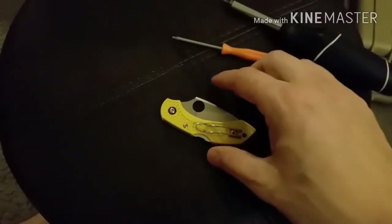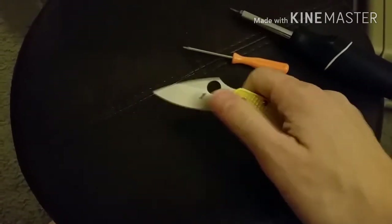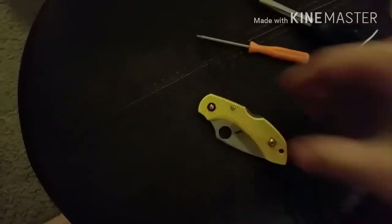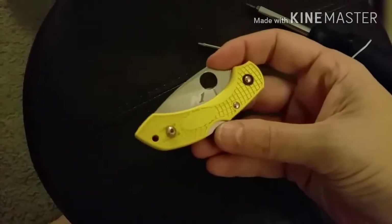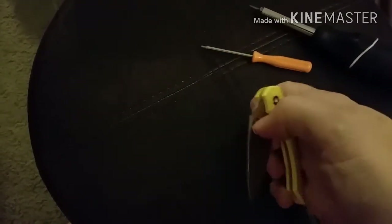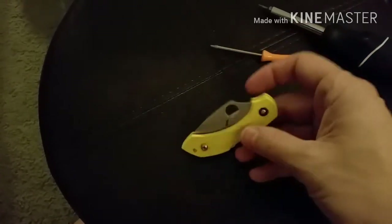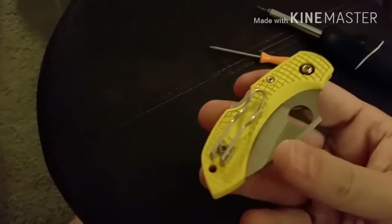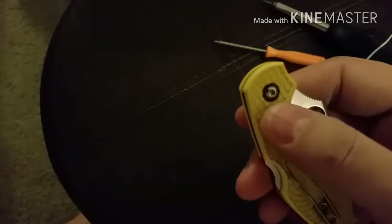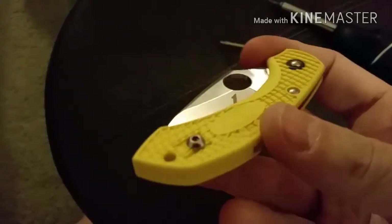I have the Spyderco Dragonfly 2 in yellow and I've been inspired by the JT knife channel — I want to do some pimping of this knife. I want to dye the handles navy blue, and then I want to bronze the pocket clip and the screws to match, and probably the backspacer too. I'm going to try to heat anneal the hardware to get it bronze.